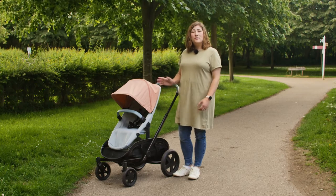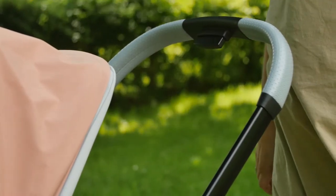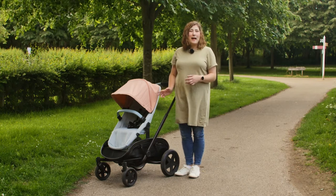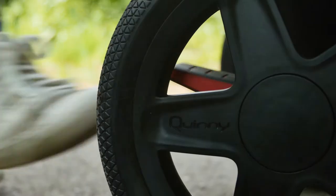The handle is adjustable, so fine for me, although at its highest height it's still reasonably low for our six-foot-one tester. The simple brake pedal is large. You do have to have a quick look for it if you've got the carry cot in the back position on the chassis, but it really didn't pose an issue once we got the hang of where the pedal was positioned.